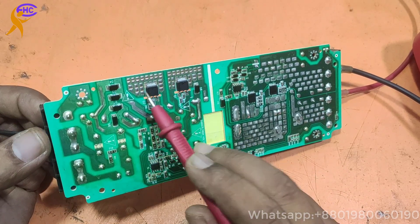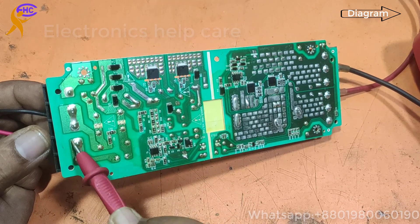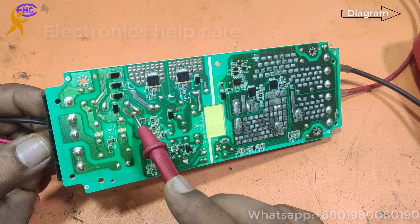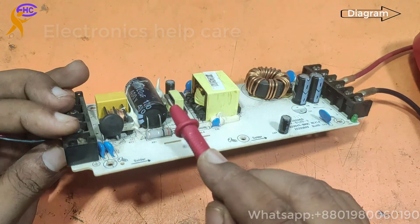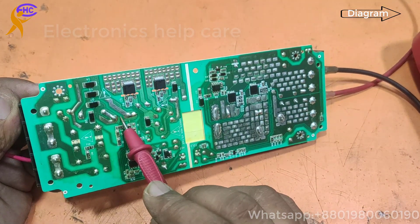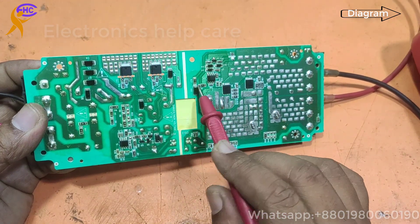These two are the main MOSFET. These four are diodes. Here is the AC input — line and neutral line. These two inputs go to the diode. Four diodes make AC to DC. Here there is a DC capacitor — 400 volt, 120 µF capacitor. First AC is converted to DC, then the MOSFET puts the voltage to the chopper. This is the chopper, and the chopper makes the output.